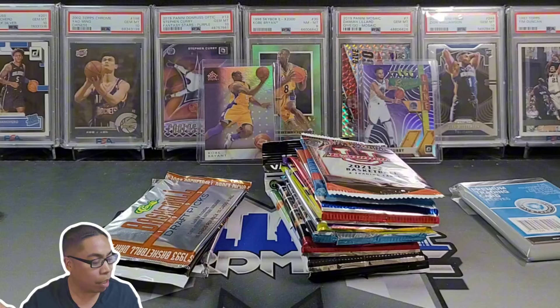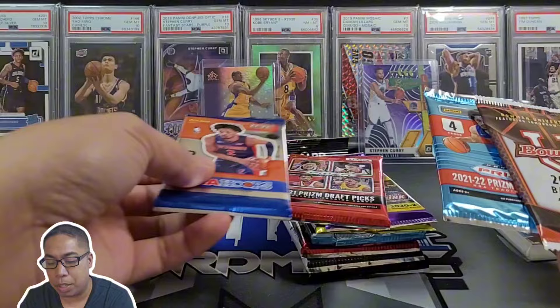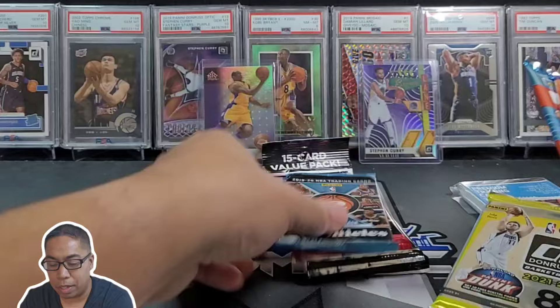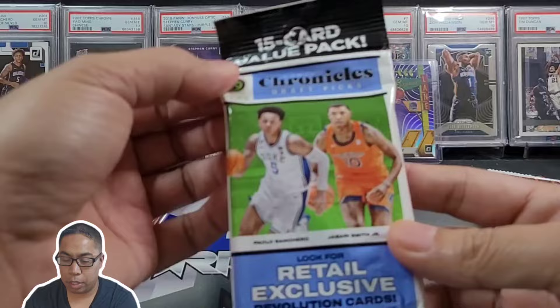Hey, $35 — please go check them out, I'm gonna put their link in the description below. I think they reload about once a month. We're gonna mix some of this stuff up — gonna go Prism first, Flux is always a bleh product to open in my opinion, then Select, and we'll go just like that.